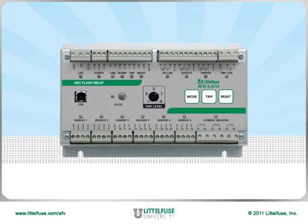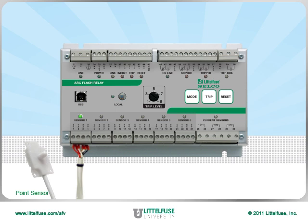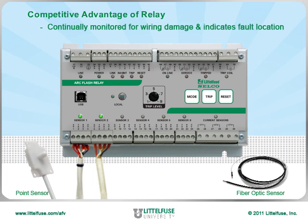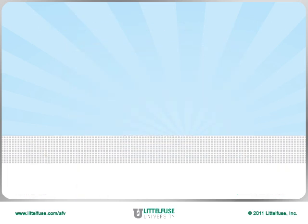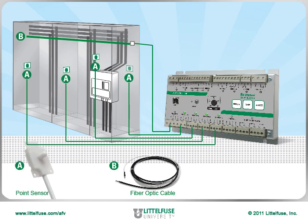Moving to the bottom of the relay, we first find six sensor inputs. Each can connect to a point sensor or a fiber optic sensor. These sensors are also continually monitored for wiring damage and can indicate the exact location of the fault. Fiber optic cables can be run in equipment to detect arc flash along their entire length, while point sensors can be fitted and installed for directional monitoring.